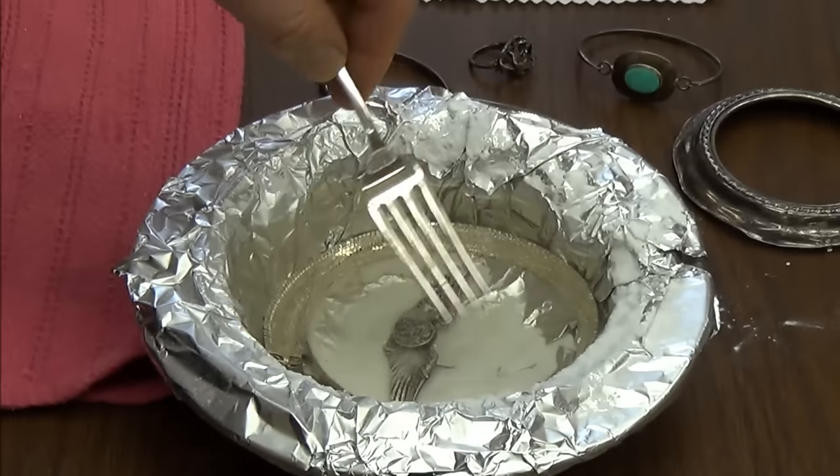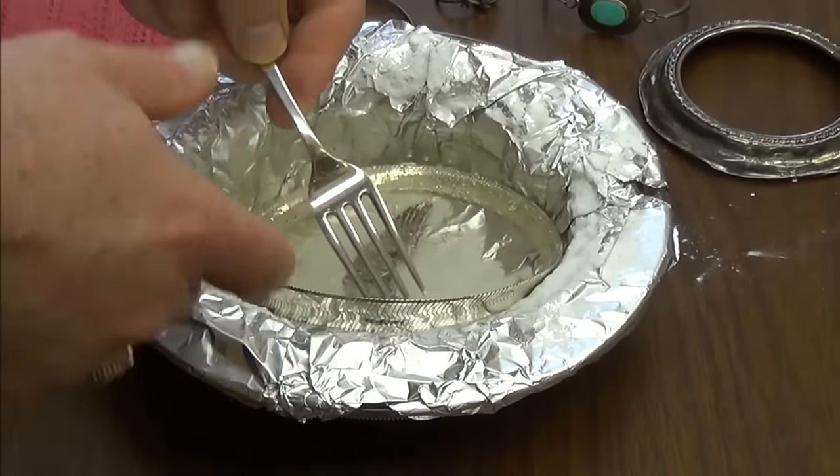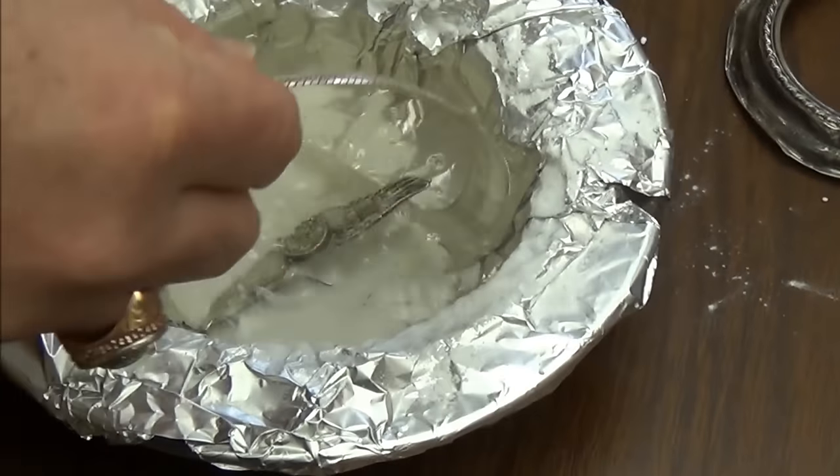This is a sterling silver fork because I don't want to contaminate the liquid. You can use plastic, wood, or sterling silver because it's the same thing.